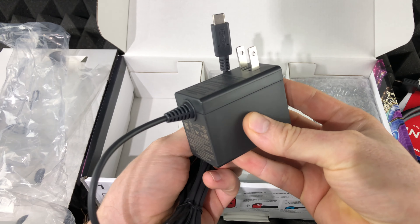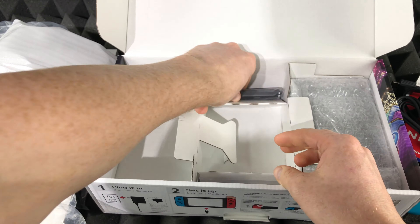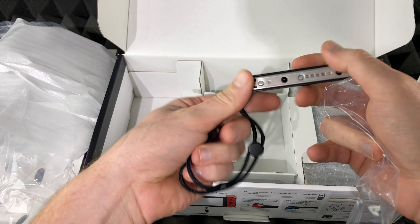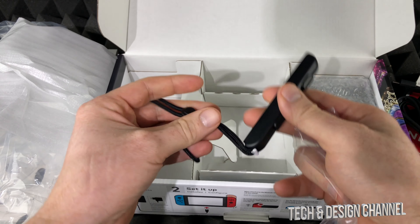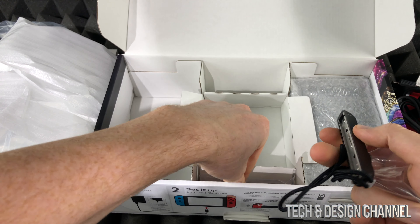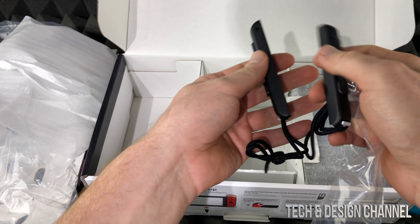We did get some HDMI cables. Here comes the power adapter, which is obviously really useful to have. And these wrist straps are also useful so that when we're playing more action-oriented games, the controller doesn't just fly out of our hands. We do get two of these.